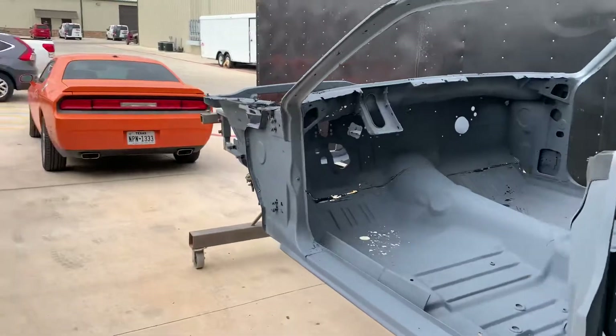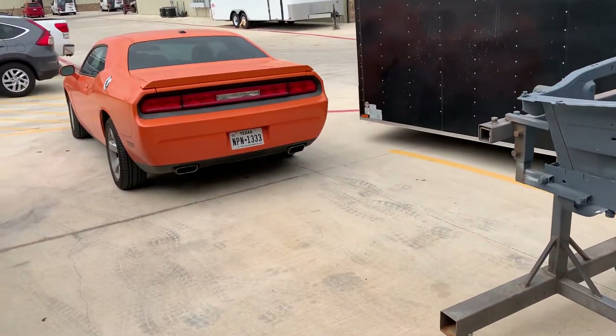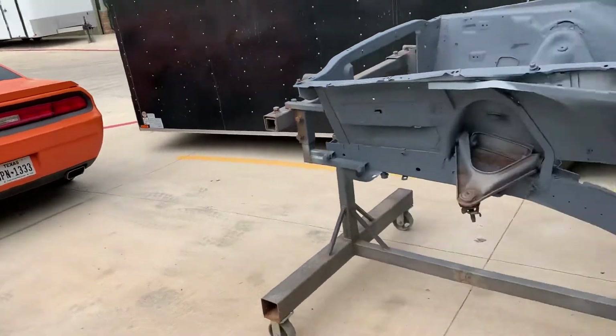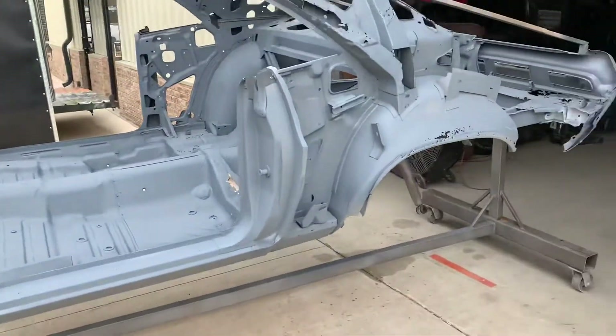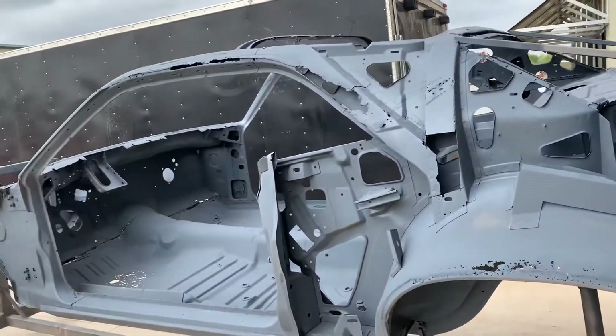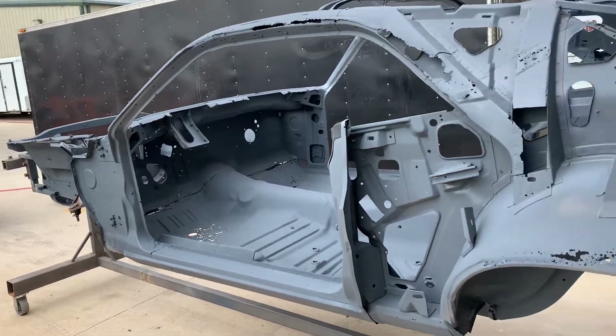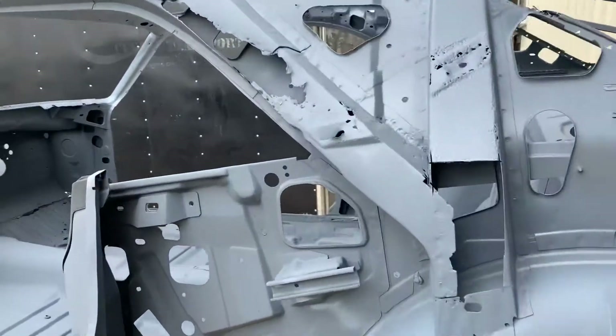The irony is that the newer one is cheaper than the old one. The 2012 down there was $13,000, and this 1970 right here needs $13,000 just in replacement metal — and that's not including labor. I'll put it on myself though, so I'll save a lot of money.